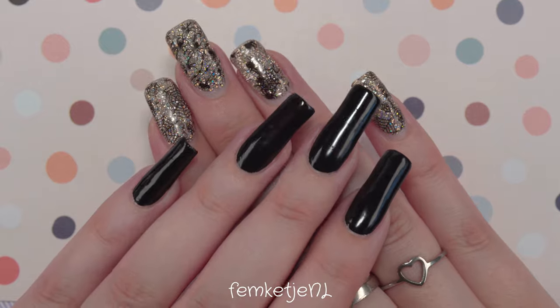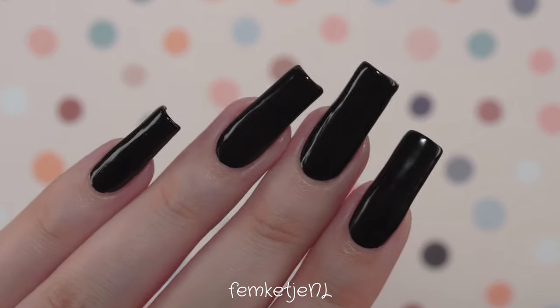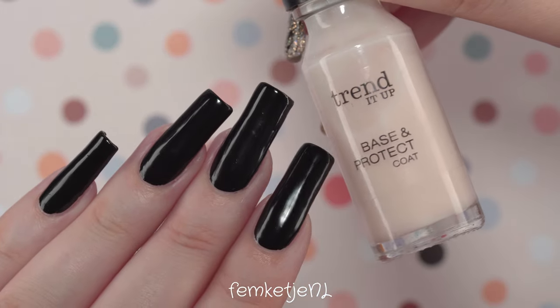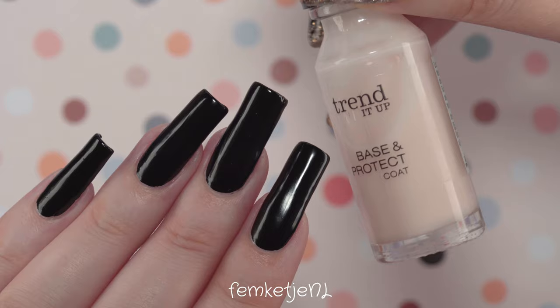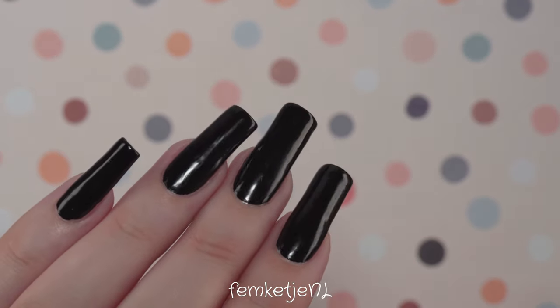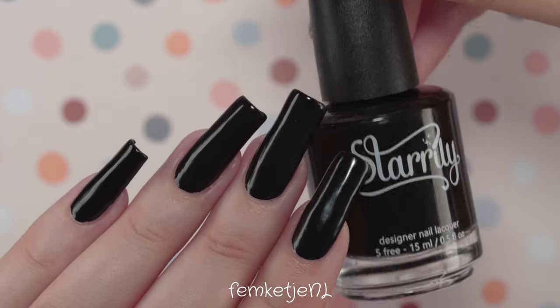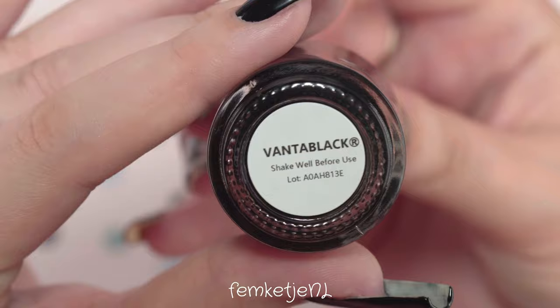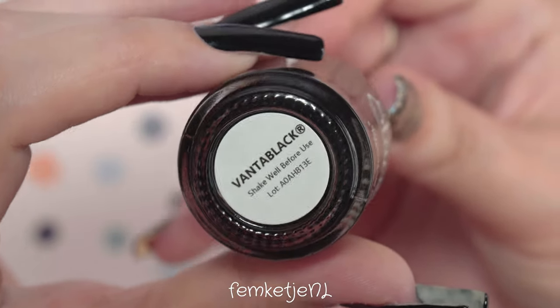Let's get into this Halloween spooky tutorial! I am loving this season so much as you might have noticed in my intros lately — I just love a vampy, spooky kind of look when it comes to makeup, clothing, and of course nails. First of all, I'm showing you the base I used, which was by Trended Up.